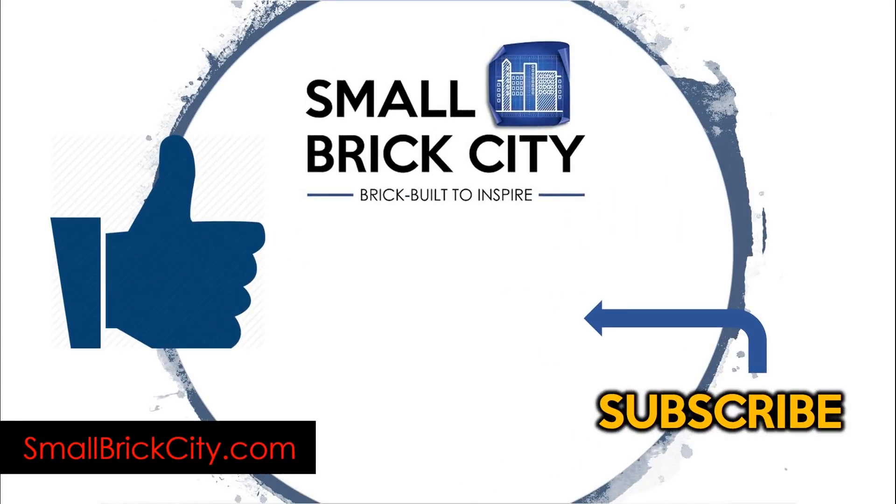I hope you enjoyed this video and the look at my modern surf shop. If you liked the video, please give it a thumbs up, and if you haven't already, please subscribe to the channel. Lots more cool mocs coming your way — talk to you soon.